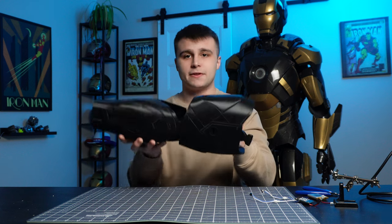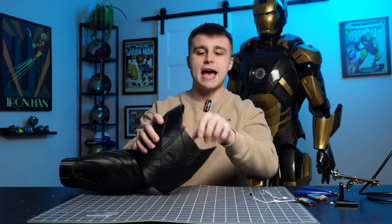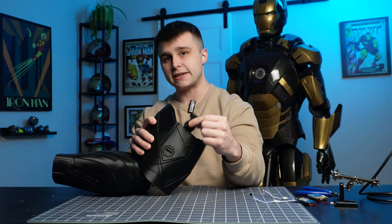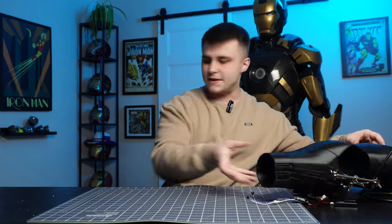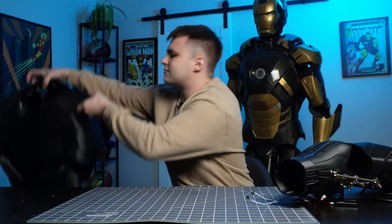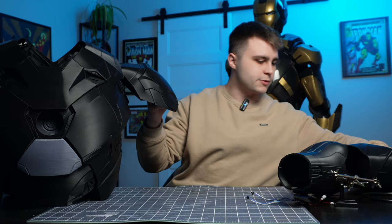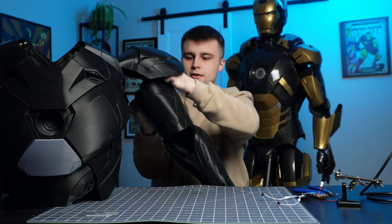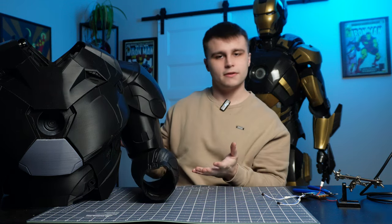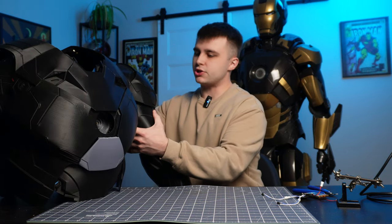Once I 3D printed the entire arm, I repurposed the hinges from the old arm, added some new threaded inserts, assembled everything, and it works perfectly. I also added a buckle on top of the bicep that buckles into the shoulder. Let me grab the entirety of the torso — we can attach this right there. Now that we've covered the arms, let me show you what's going on inside the torso with all the new electronics installed.